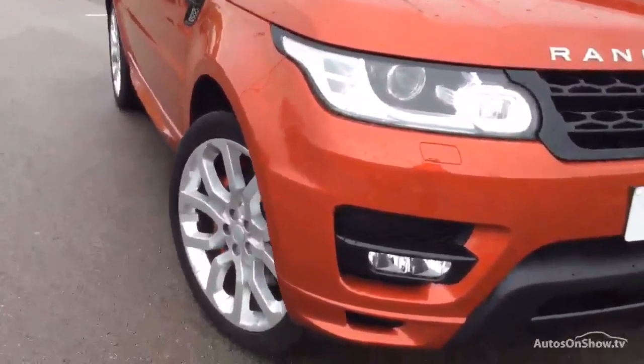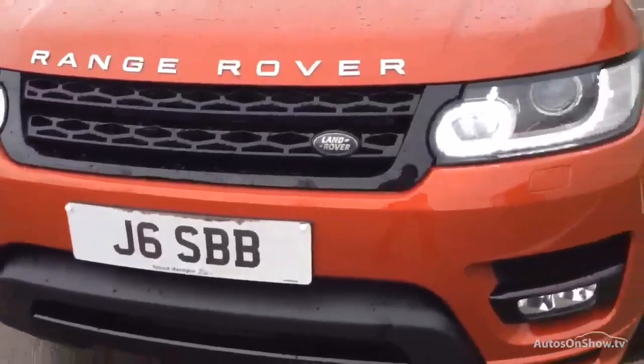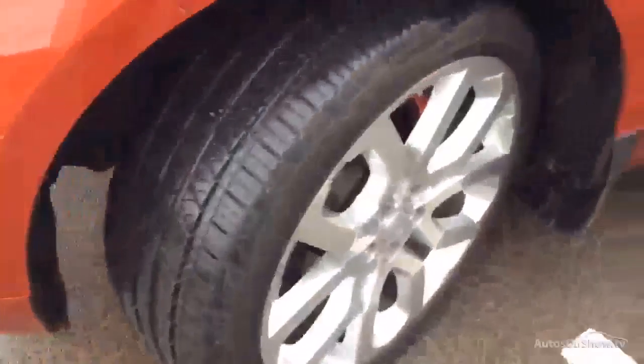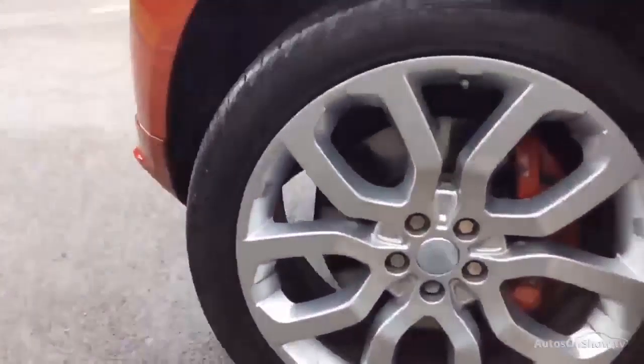Looking around the front of the car, we've got parking sensors to the front. Tyres are all good. As you can see, the car's only covered just over 9,000 miles, and is subject to a private plate transfer. The wheel is all in good order, nothing to worry about on that one.